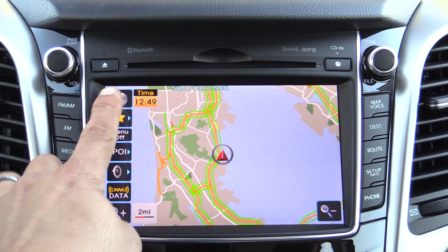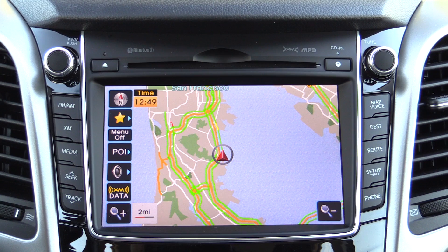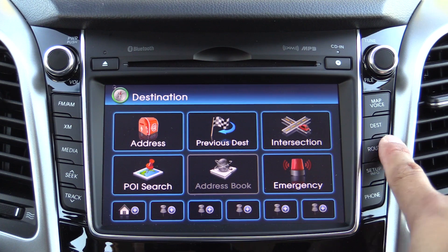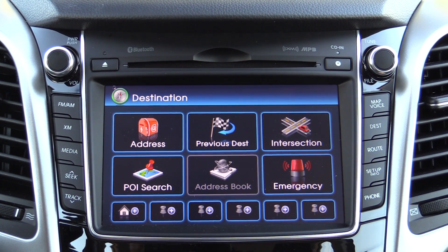You'll notice that unlike some other options, we don't have a 3D view — we just have direction-up as well as north-up, which are roughly the same where we're located right now. If you want to enter a destination, you'll find that over here on the dedicated destination button, where you can enter an address, intersection, point of interest search, and more. The voice commands work very well in this system.